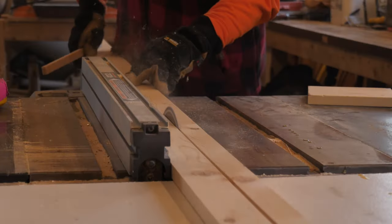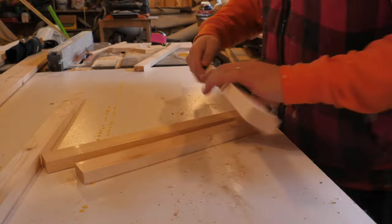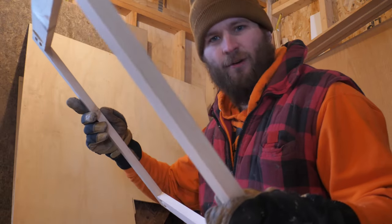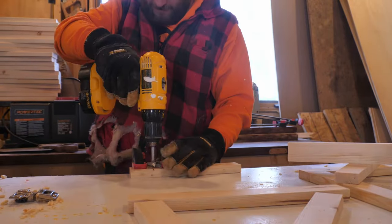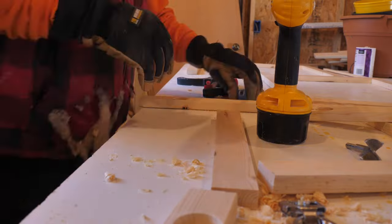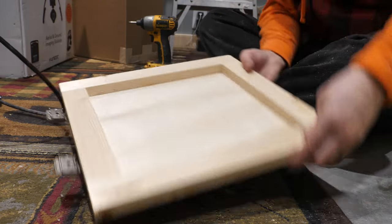I began to work on the cabinet doors for my built-in shelving. I couldn't find my Kreg screws, so I had to improvise. I was going to put soft-close hinges on all of these doors, so I had to drill out the areas for the brackets to be inserted. To complete those doors, I took some plywood, ripped it to size, and screwed it onto the back of the frame.